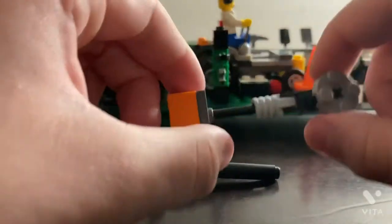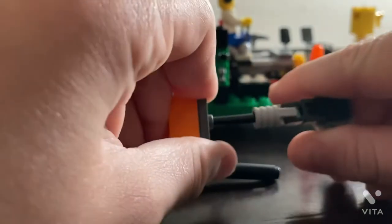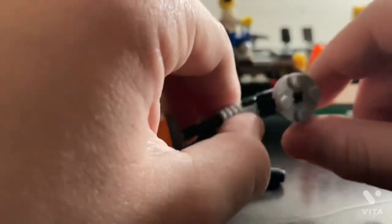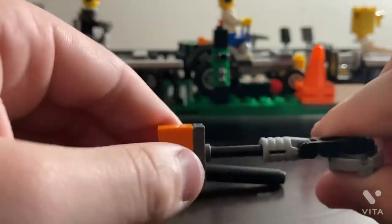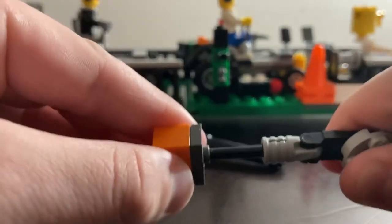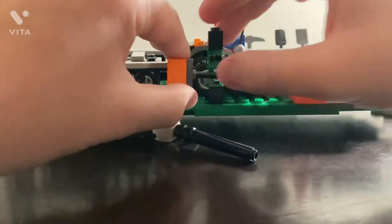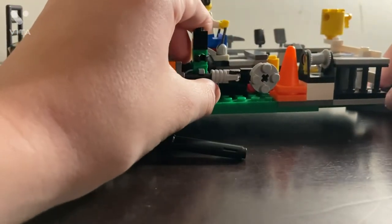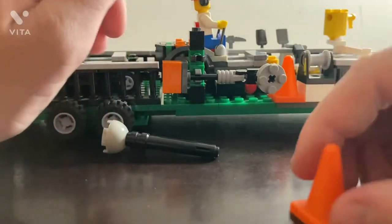This is an Echo trimmer — I like Echo because that's what I have. The head can adjust: you can keep it straight or turn it sideways. You can hold it and give it sound effects if you're making a video. By the way, these cones are not Legos — they're some plastic cones I had from something.